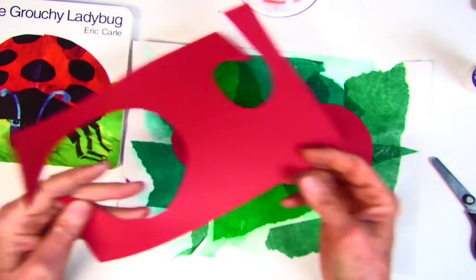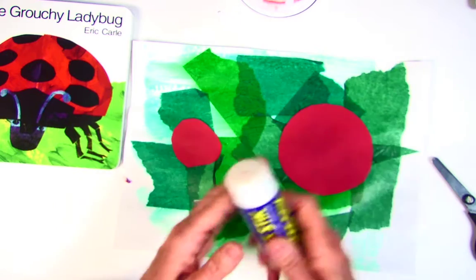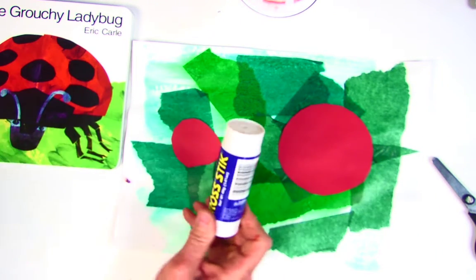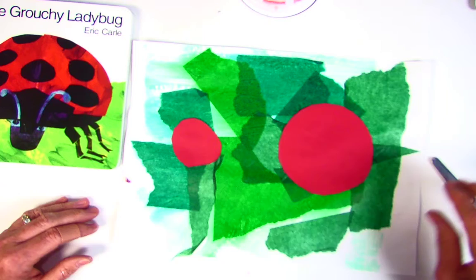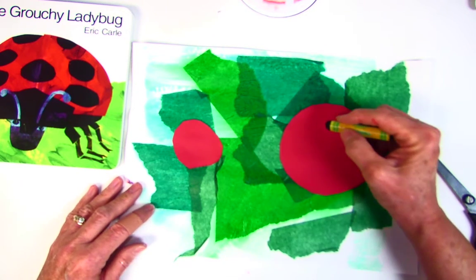This piece is going to be trash, so it goes in the trash can. Then I make sure I roll my glue stick down and put the top on tight before I put it away. Now I'm going to do the details of the ladybug.